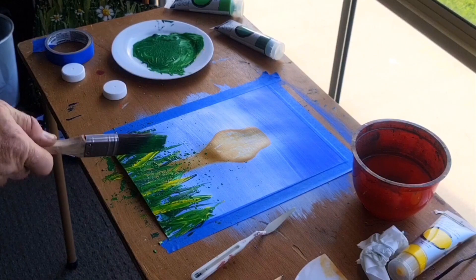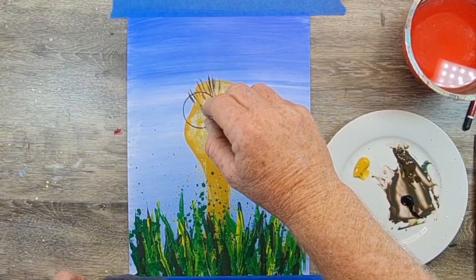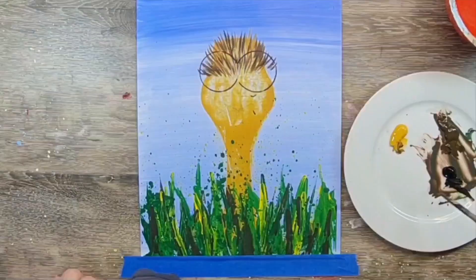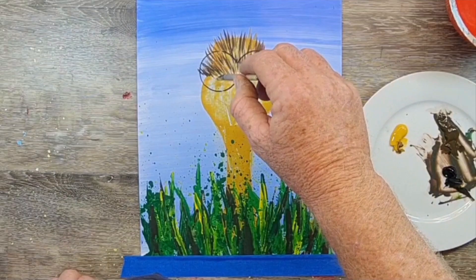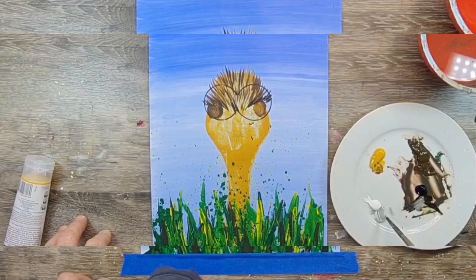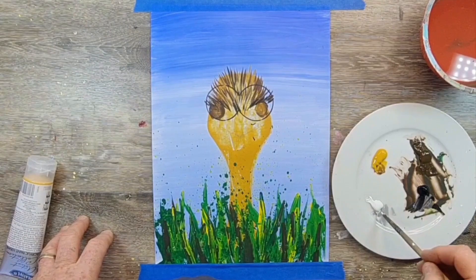I've switched to a round brush, which lets me add more detail and control when painting feathers all over — let's call him Eric the Emu. I'm mixing between a black, a raw umber and a yellow ochre. Those will be the three main colours for all of his feathers.